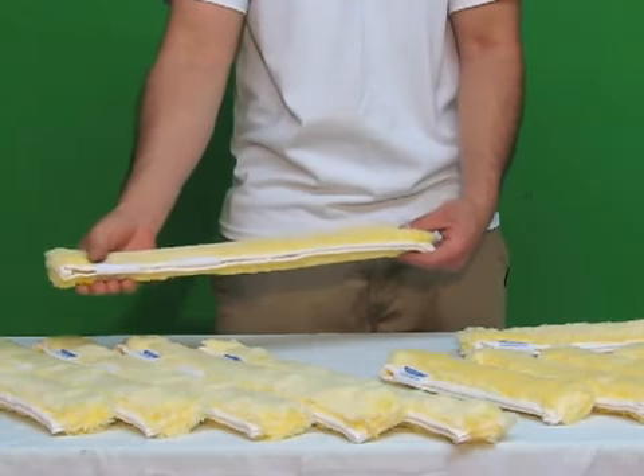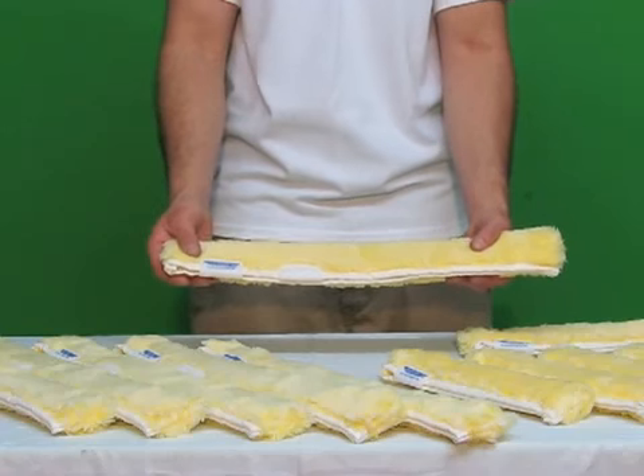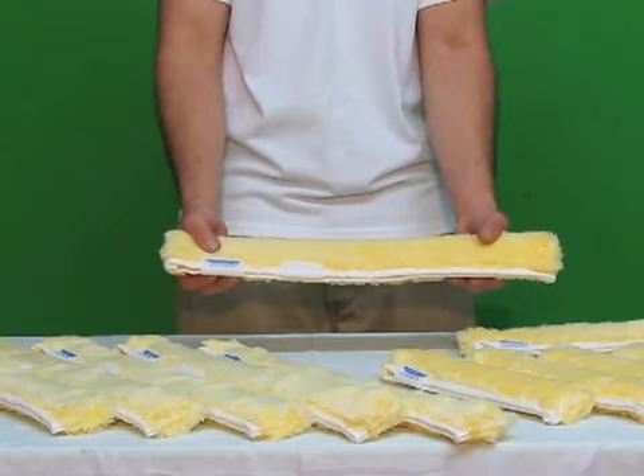This is the strip washer that comes on all Ettore backflips. It's available in sizes 10 inch, 14 inch, 18 inch, and 22 inch. Now available at windowcleaningresource.com.